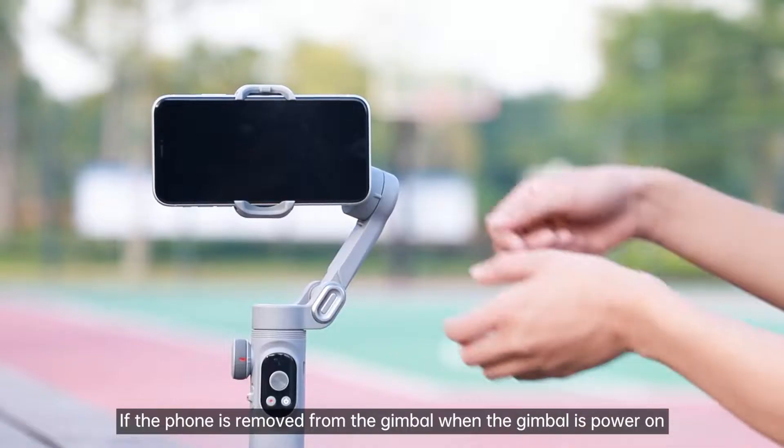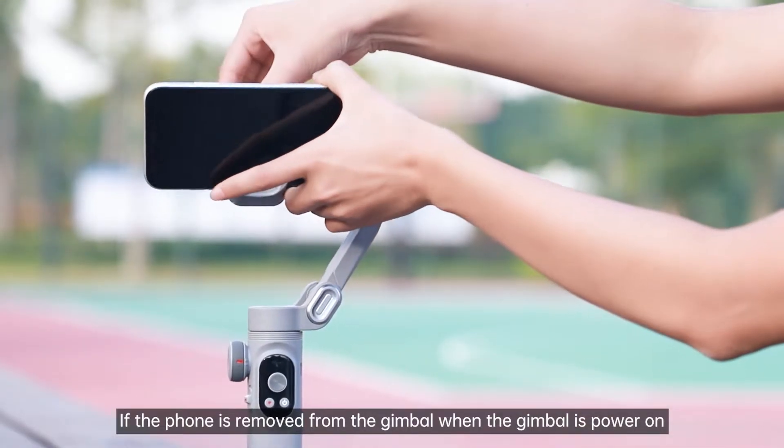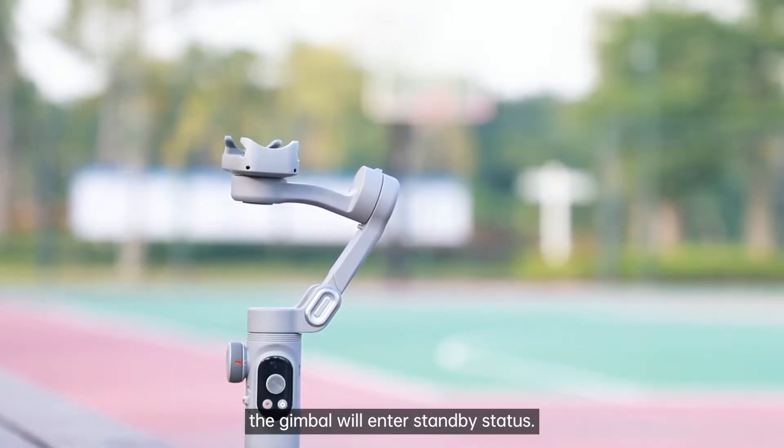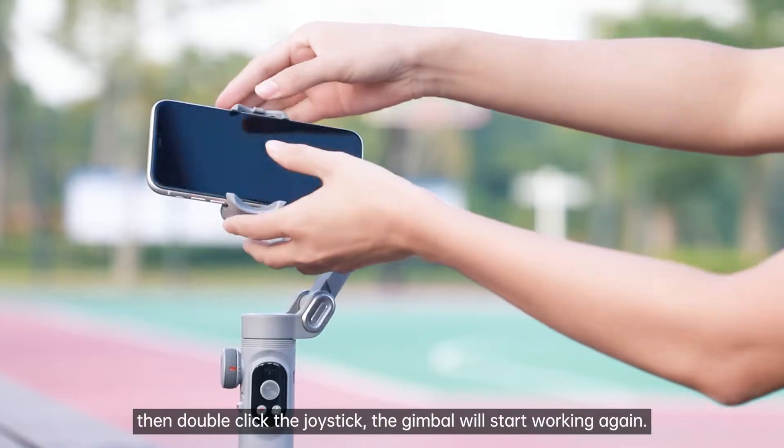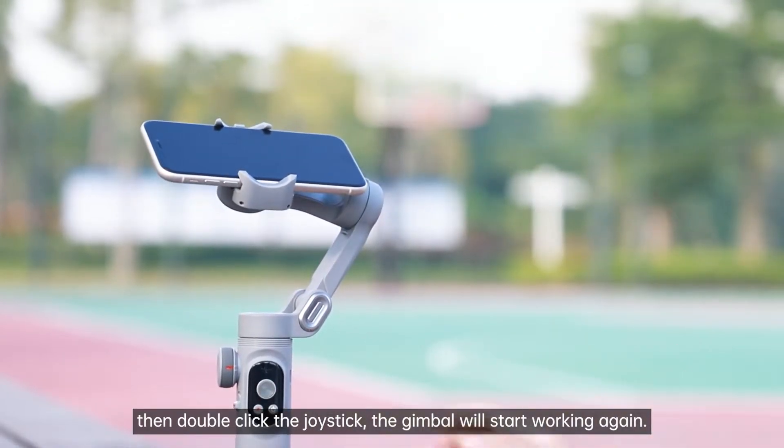Standby: If the phone is removed from the gimbal when the gimbal is powered on, the gimbal will enter standby status. Mount the mobile and gimbal, then double click the joystick. The gimbal will start working again.